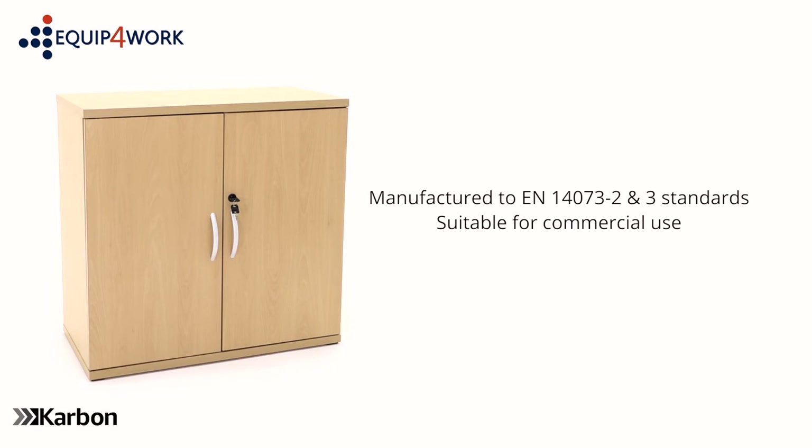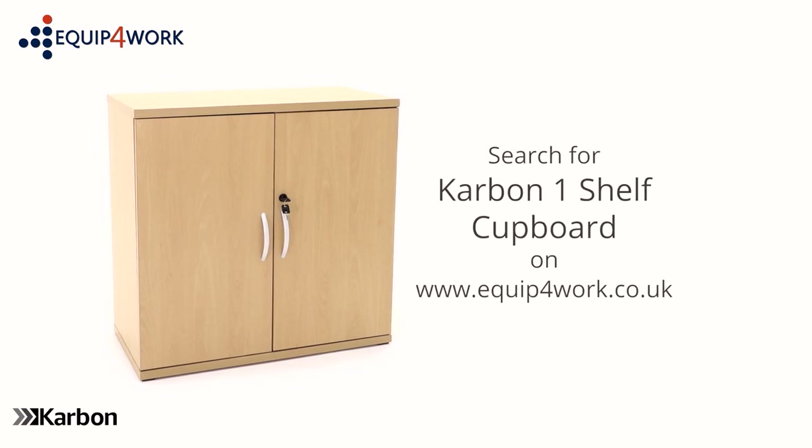Carbon Office furniture comes with a one-year manufacturer's guarantee and is available from stock. It's delivered flat packed on a free next day or day of choice delivery service from Equip for Work.